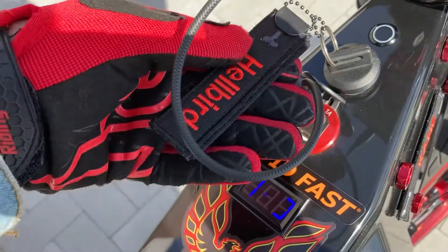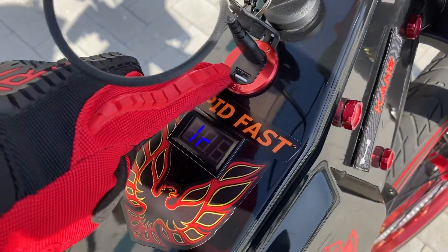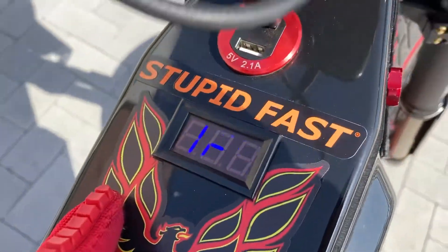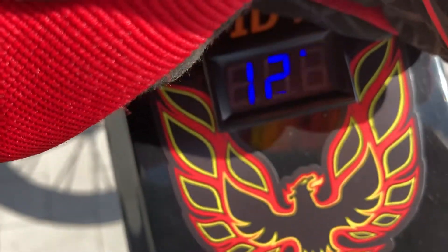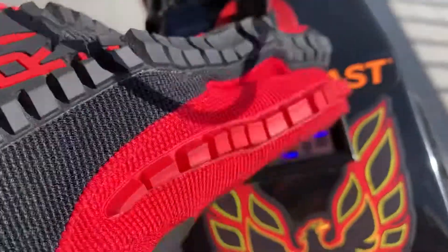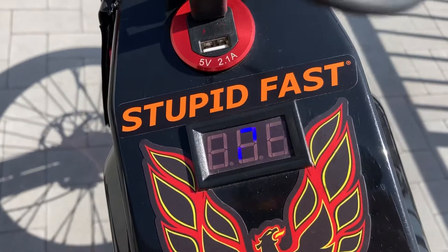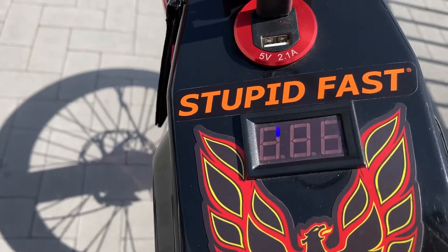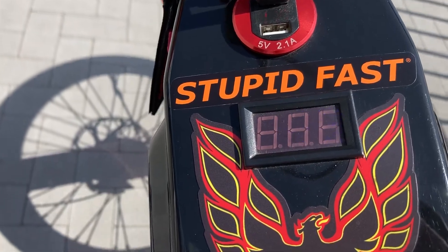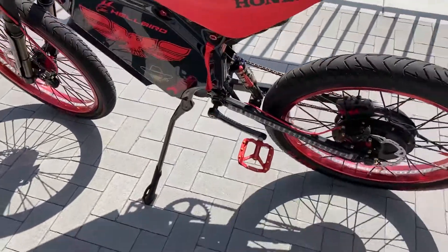Ignition key switch here, dual charging ports for USB, and that's my voltmeter. Right now I've got 129 volts. My low voltage — I have it set in the app at 118, my true low voltage is 116, but I have it cutting off at 118 so I'm not getting dangerously close.